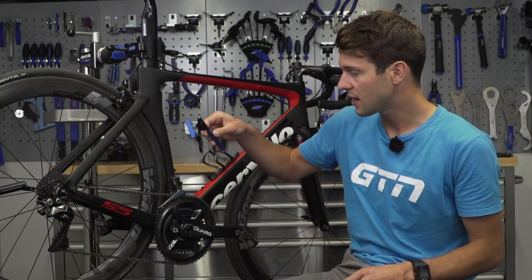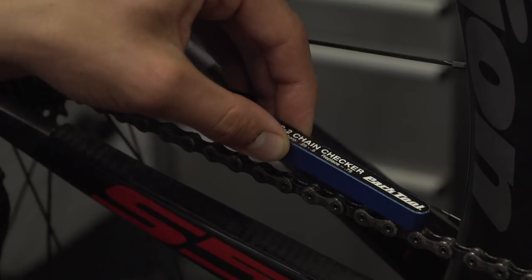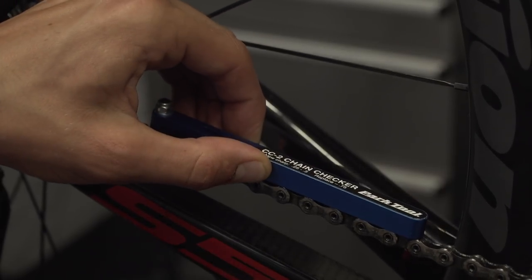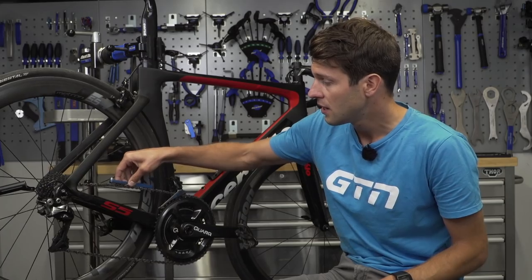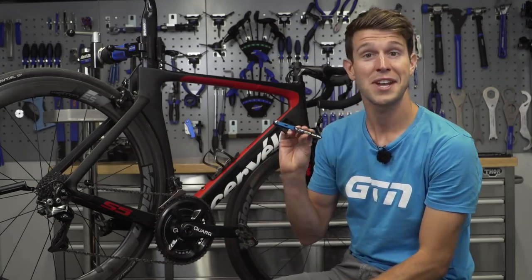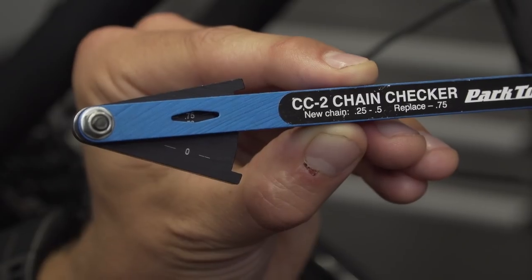To use the chain checker, insert the two pins underneath in between the chain links, starting on zero, then push the black dial until those pins can't push against the links anymore. Remove it and check the reading. My chain is past its best — we're sitting more or less on 0.75.